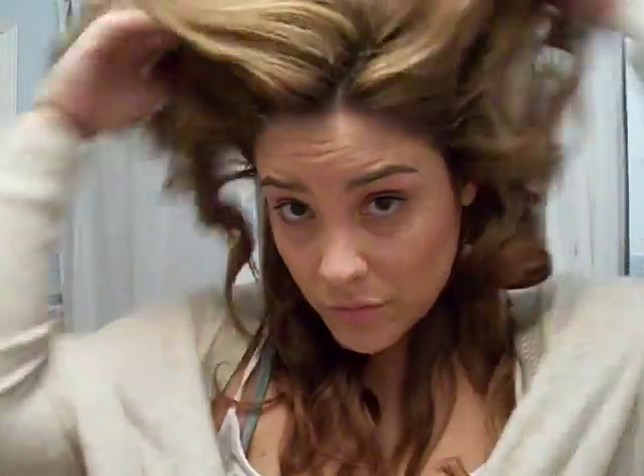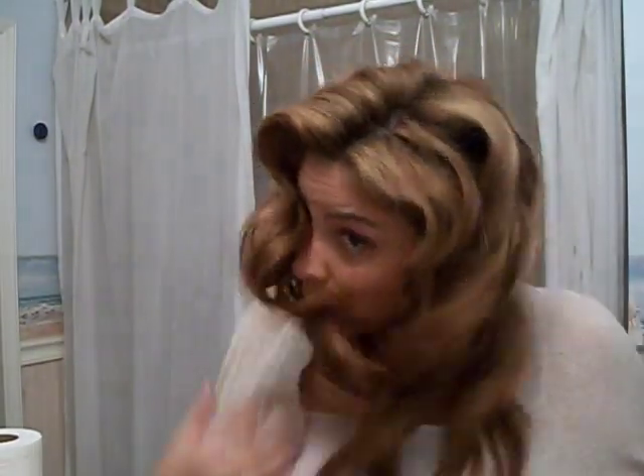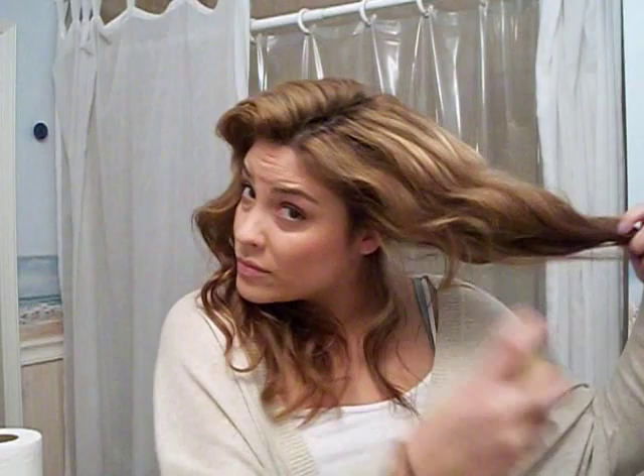Now that's done. If your hair doesn't like to hold curl, I'd recommend spraying it at this point. My hair is a little coarser in texture and likes to hold curl, so I'm going to use my fingers to pull apart some of the curl for a more relaxed effect. Then I'm going to use a little bit of shine spray just to give it a little more gleam. Try it out and let me know what you think — show me pictures! I'll see you next time. Bye!